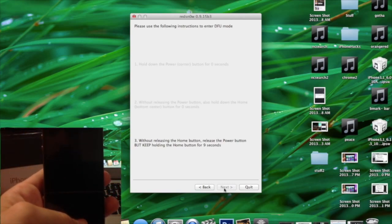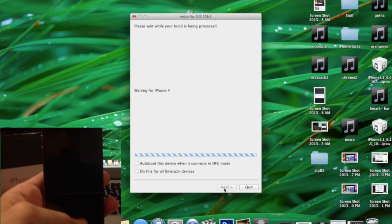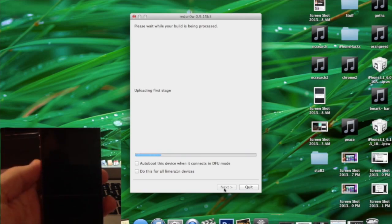At this point it should automatically recognize that you're in DFU mode and then it's going to start to just boot. It does take a little while to reboot, but I'll leave it here in real time so you guys can see how long it actually takes.